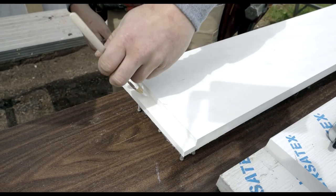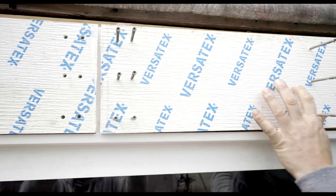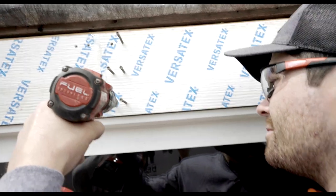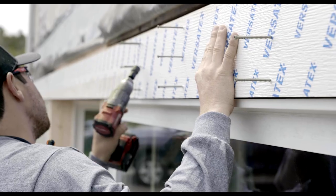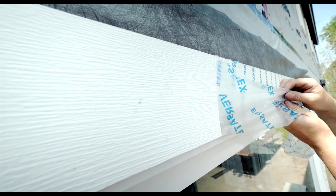It's a little viscous so all I'm doing here is ensuring that I have even coverage. One of the great things about Versatex is it comes with this protective film. It's great for when you're laying out your cuts or your screws, but it also helps protect the product while you're installing it. You can take it off at any time. I prefer to wait until the product is installed — this helps protect it throughout the duration of the installation.